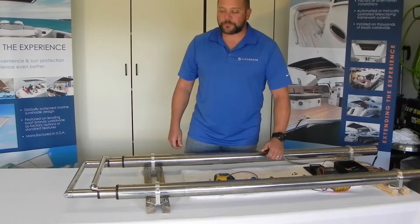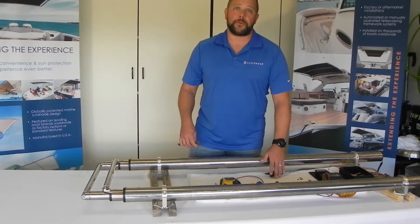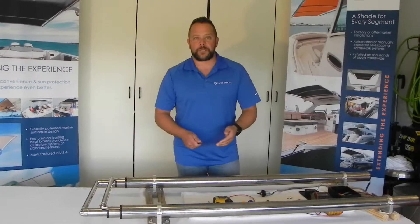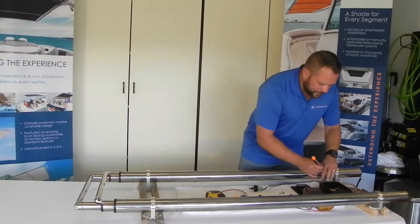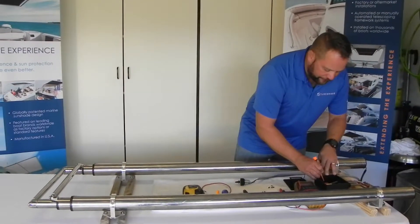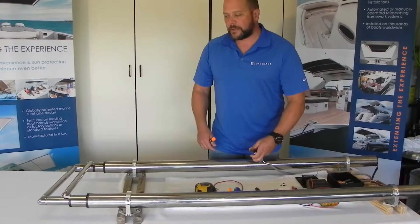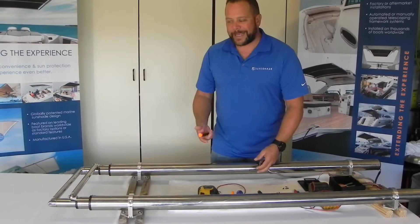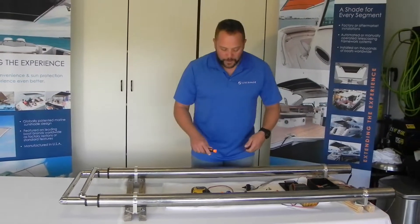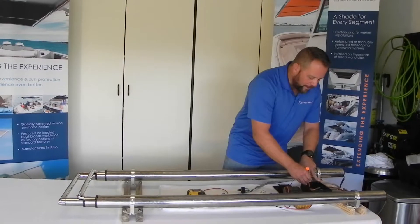It'll go out and it'll keep coming back to the same position. It won't come back any further. Whether you're using dip switch five and six individually, I'll demonstrate that. Right now we're going to have five on and just control the port actuator. So it's only going out and back to that two inch measurement. We can't get it to go back any further. We're going to turn five back off.